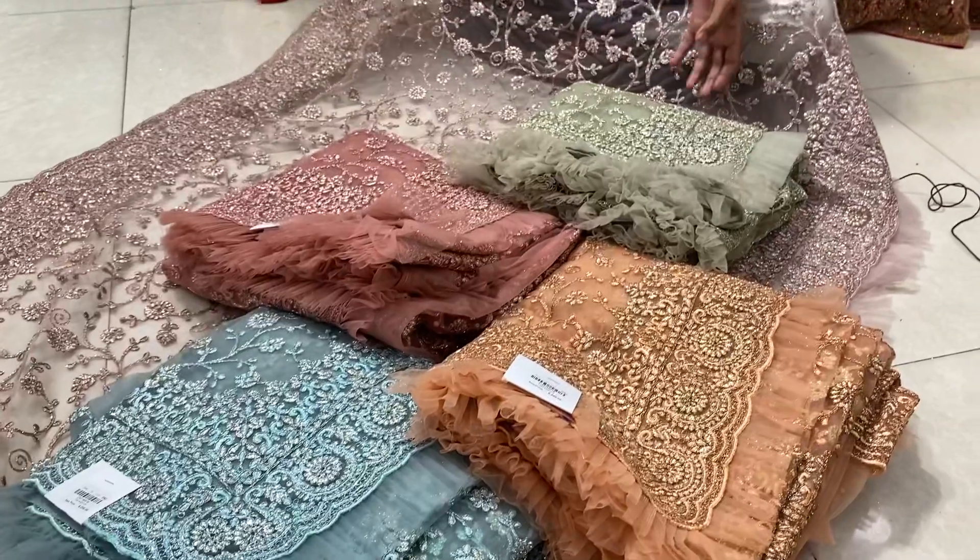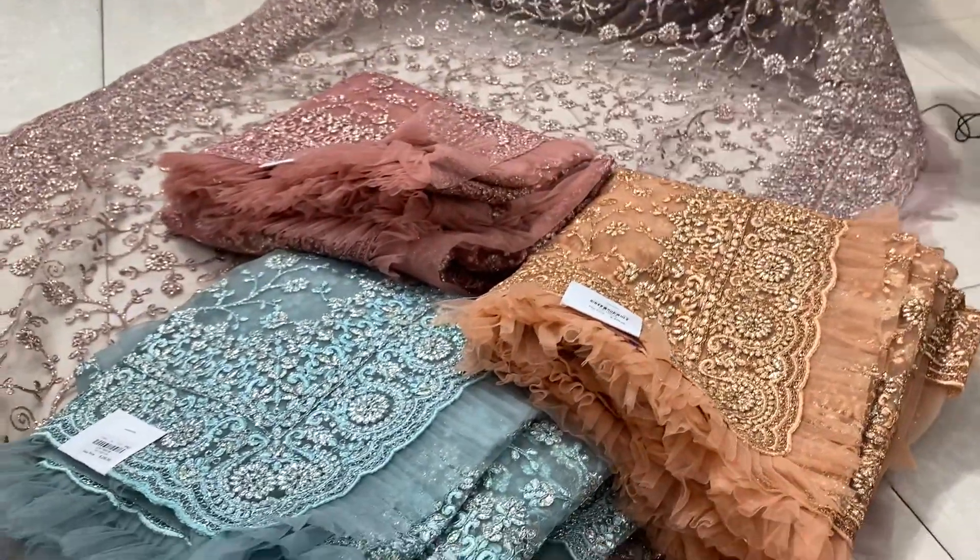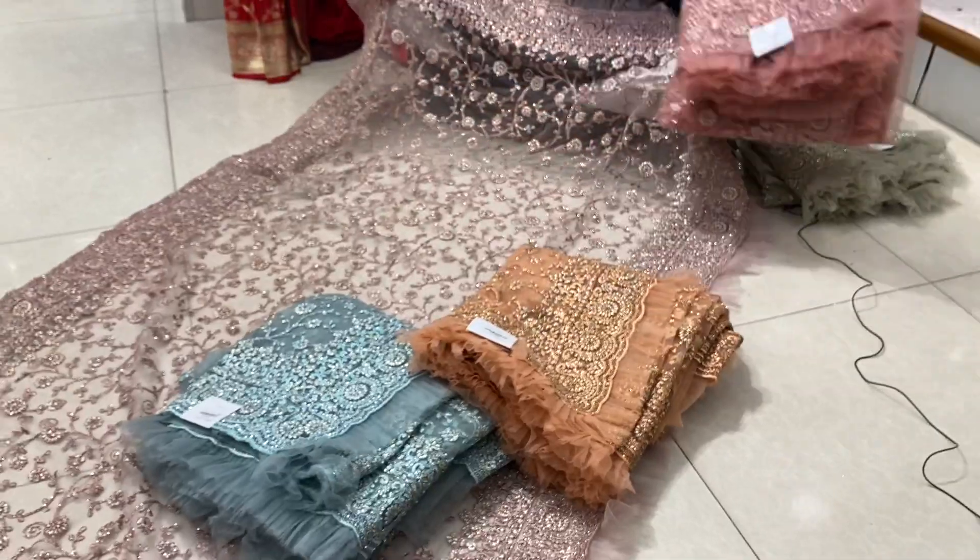Hello, everyone. This is a beautiful, gorgeous party. This is nice.